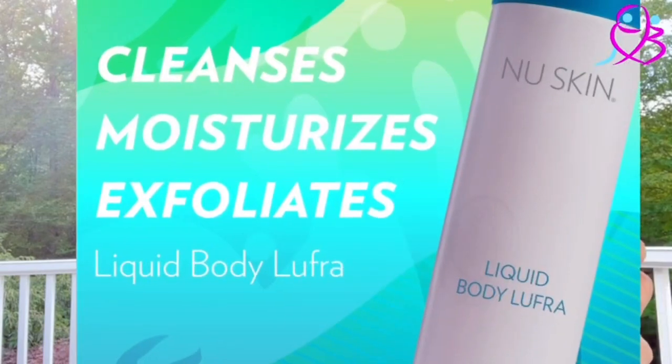One tip I also want to share: when you do tanning, you want to take a shower and scrub a little bit before your tanning. I use the Nu Skin Liquid Body Ultra to get rid of dead skin. When you apply the tanning lotion on fresh skin, it will last longer.